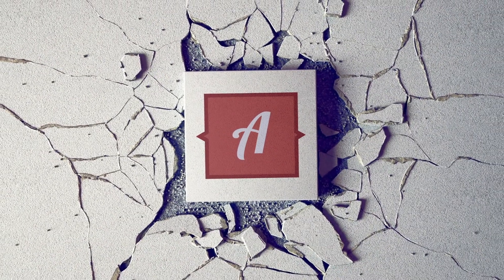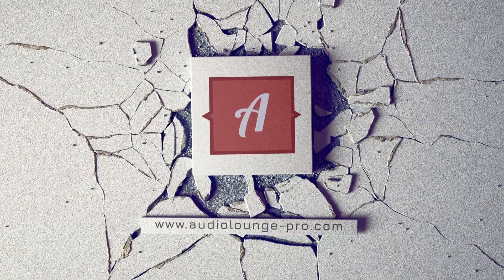Videos and audio demos can be found on our website, www.audioloungepro.com.